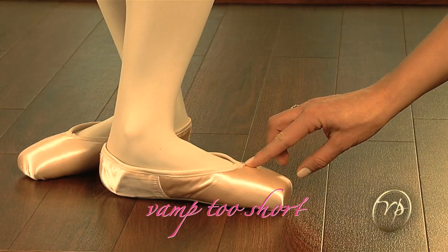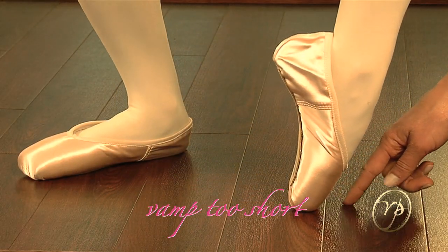If the vamp is too short, the dancer wouldn't have enough support. She might roll too far forward on pointe.